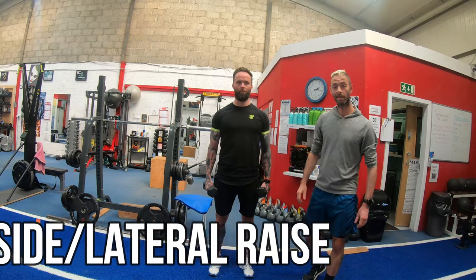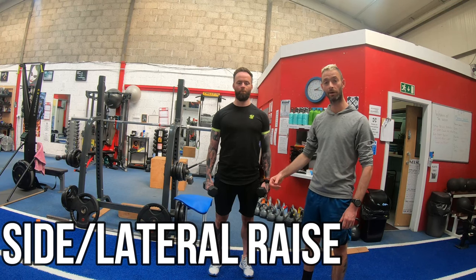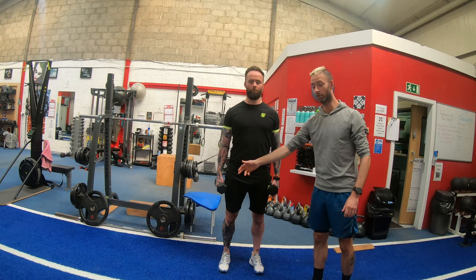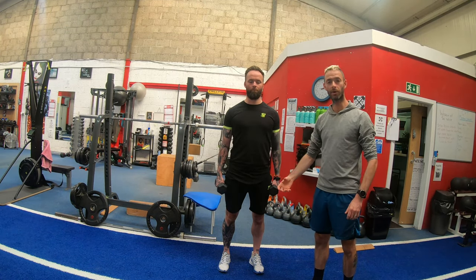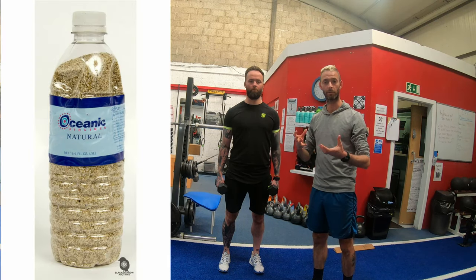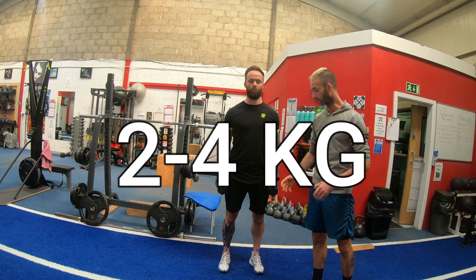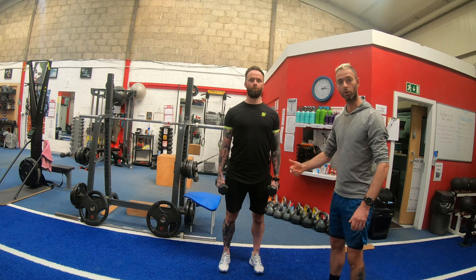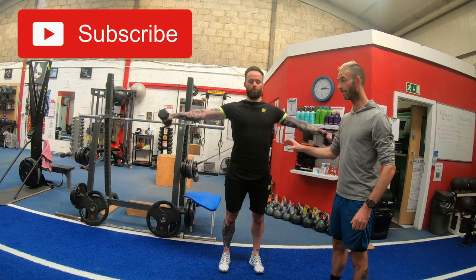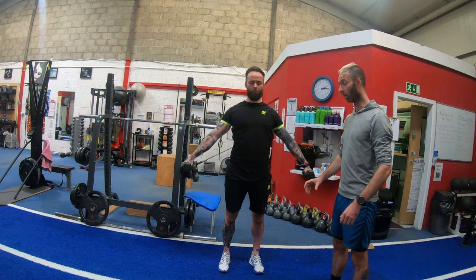The last exercise, working the upper body, is a lateral raise for the shoulder muscles. Niall has dumbbells in hand — if you don't have dumbbells at home, use a tin of beans or a water bottle filled with sand, around two to four kilograms. Keep a nice straight arm and lift quickly to shoulder height, then drop slowly for three, two, one, then lift quick again.